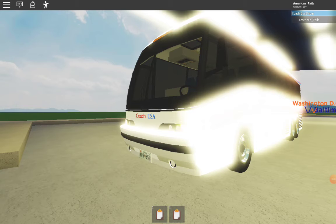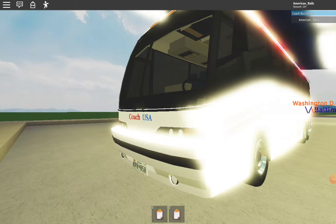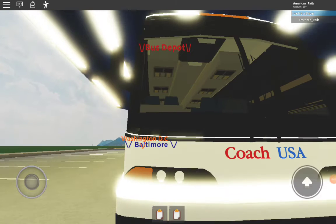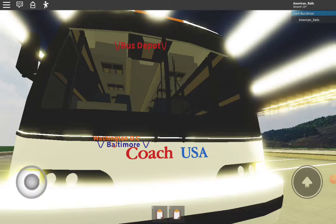Merry Christmas, and we're going to be taking a look at this 2007 MCI J4500 Coach USA. I have to tell you, this bus is beautiful, and it's quite a piece of work to handle.